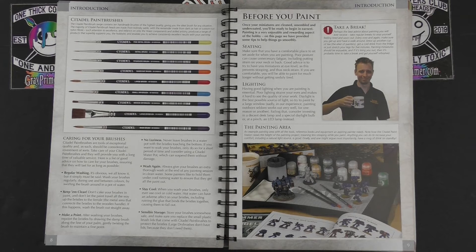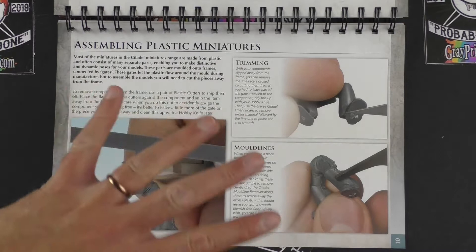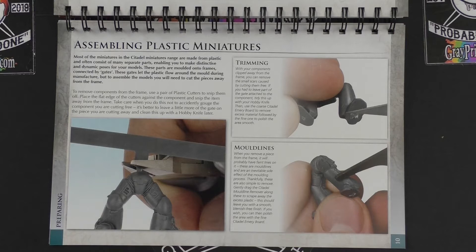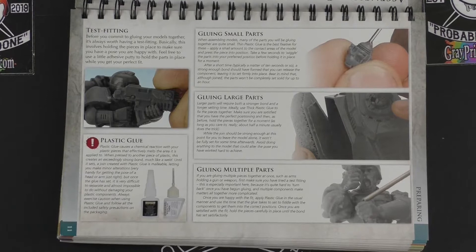We have a fully Citadel-branded painting area, and now we're into the section of the book you would rotate and stand up so you can have it in front of you as a reference as you work. We start logically with assembling plastic miniatures — getting them off the sprue, cutting off the lumpy bits, smoothing off seams and mould lines. Then we flip to gluing: test fitting, types of glue, how to glue small parts, big parts, and multiple parts.